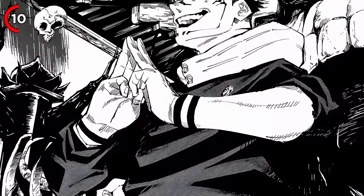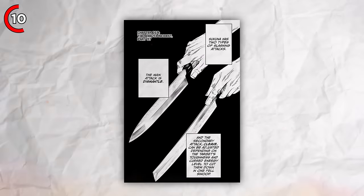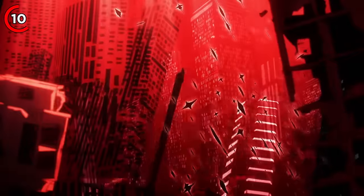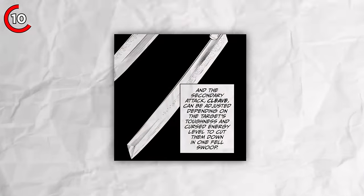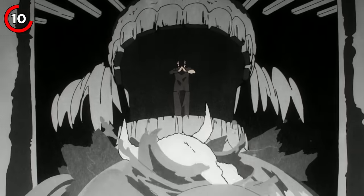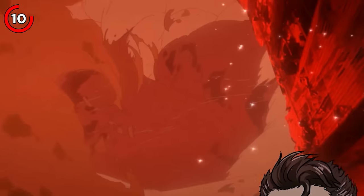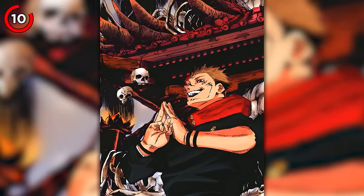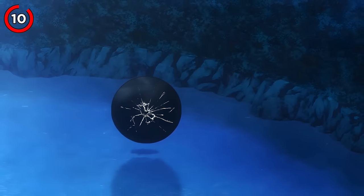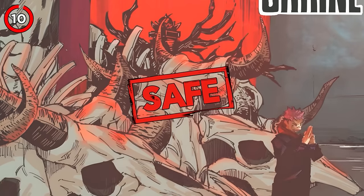When Sukuna activates his domain expansion, his cleave and dismantle attacks change their targets almost like a heat-seeking missile. Dismantle is used for slashing non-living things like buildings or cars, while cleave targets anything infused with cursed energy, like sorcerers. The sure-hit effect of Malevolent Shrine creates endless slashes that shred everything till there's nothing left — just dust. But there is a way to destroy the Malevolent Shrine: since it's a barrierless domain, it can't be destroyed in the usual way, so the only way to weaken it is by hurting Sukuna.